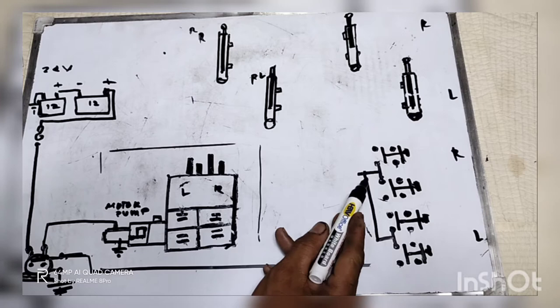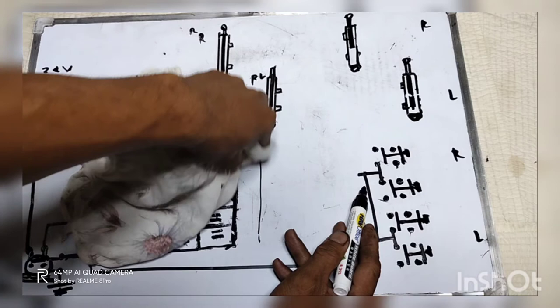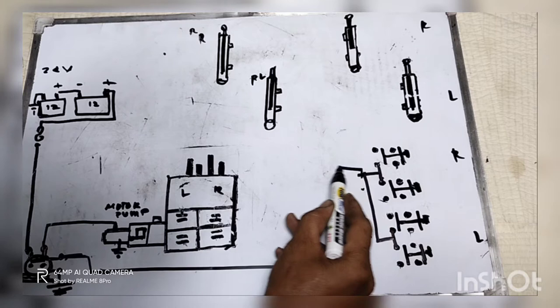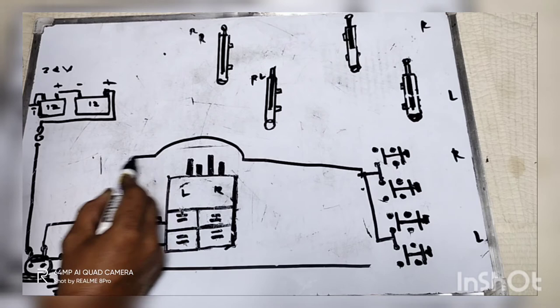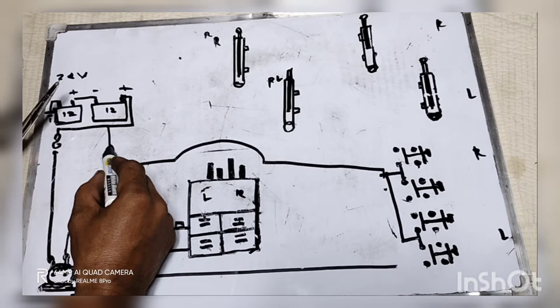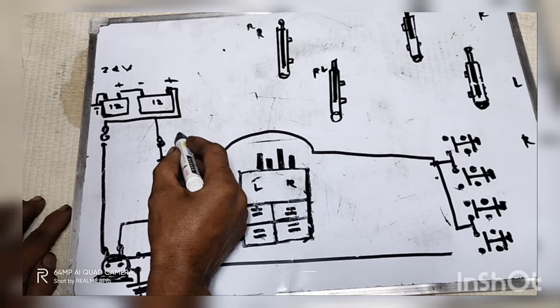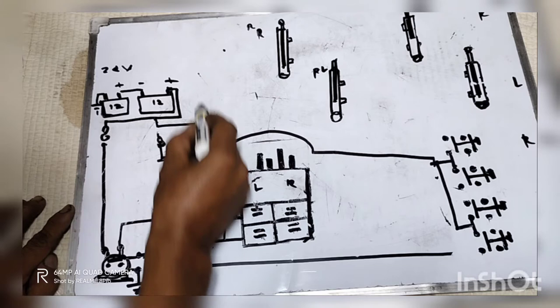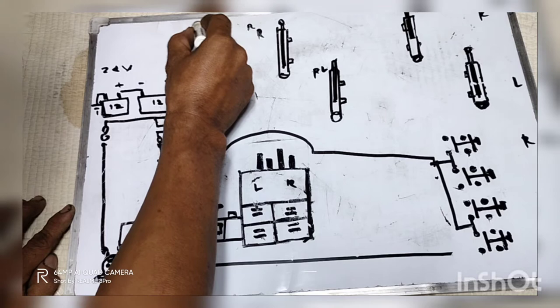Ang direksyon niyan ay papunta yan doon sa itaas ng track — sa may cab ng track, sa unahan. Meron pong switch muna yan, dadaan muna po doon bago pupunta dito. Babaybay na po natin — supply na po ito dito. Battery — meron po yan dyan, fuse. Mababa lang po yan — 20 amperes lang po yan. Magiging fuse po yan. Pero bako po yan dadaan. Papunta na po yan sa unahan ng switches.